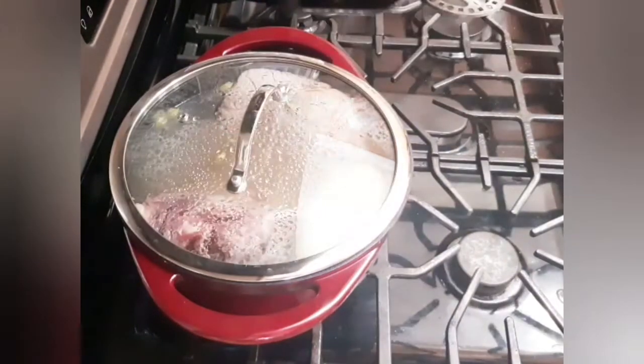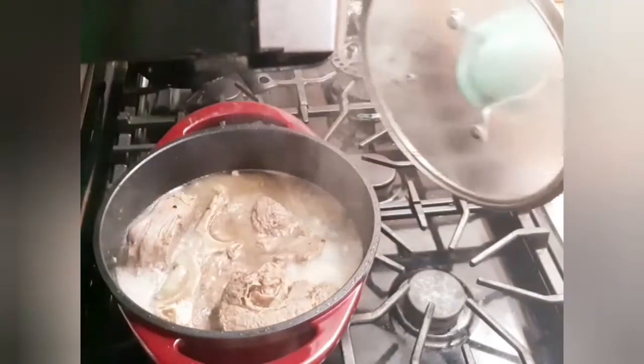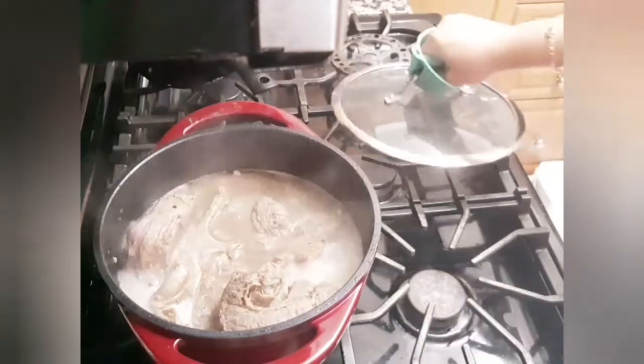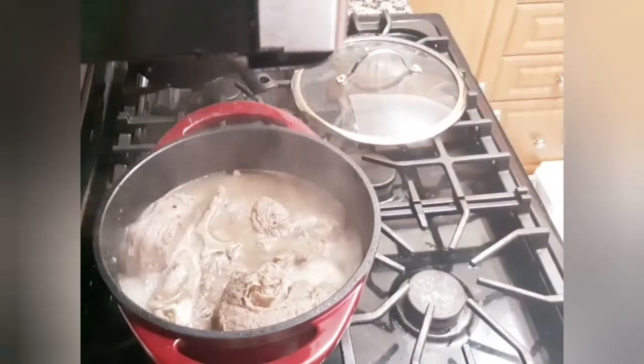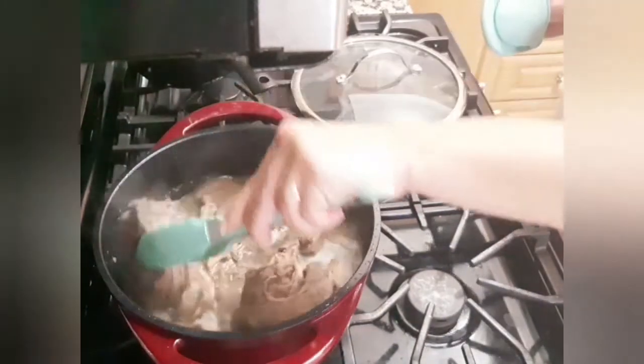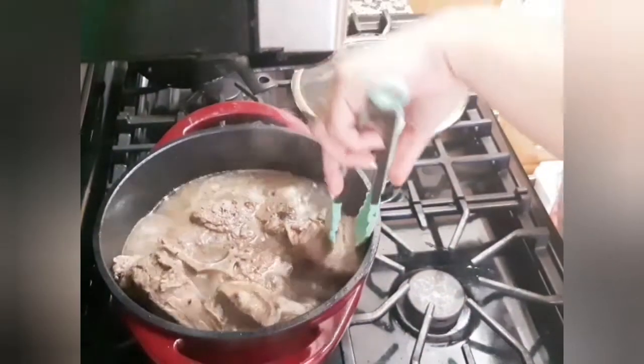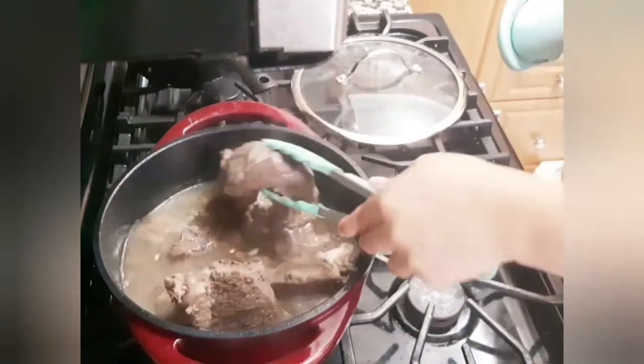For the beef shoulder, I will flip it after 15 minutes and leave it to cook for another 15 minutes on the other side. Your meat might take longer or shorter time to cook, and that depends on how old or young the animal is.